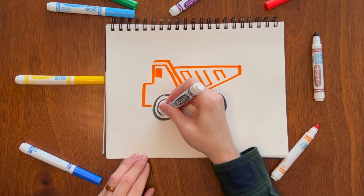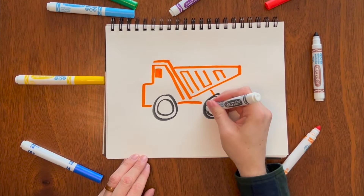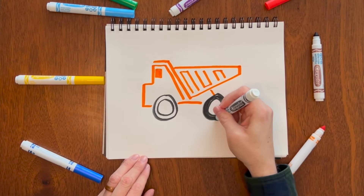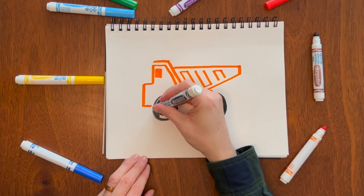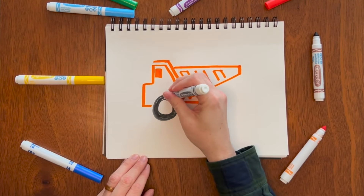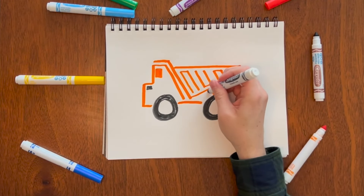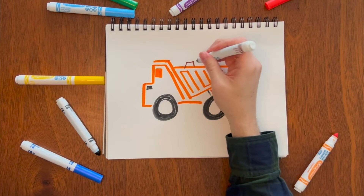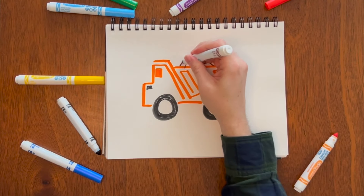You can go back and fill in those wheels — you can do that to any of these drawings today. It's okay to add any detail you want; trucks look different, even all the dump trucks look different, so don't be afraid. You can even add something here — another support. Don't forget to add some dirt. And there you go — there's a dump truck.